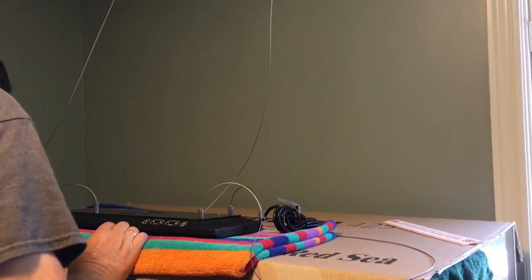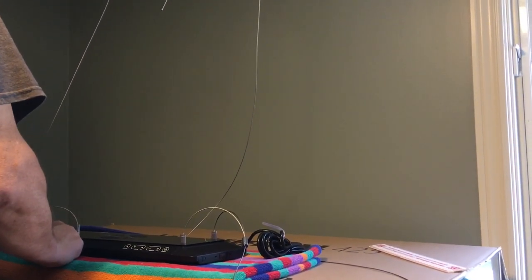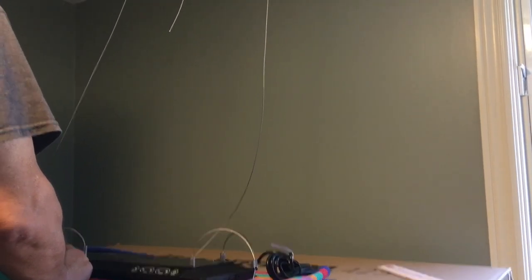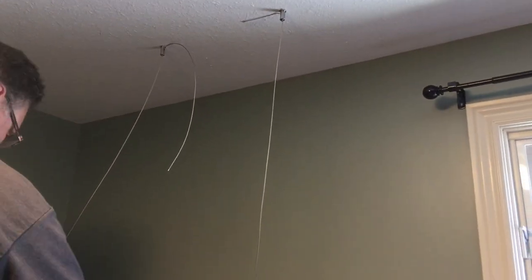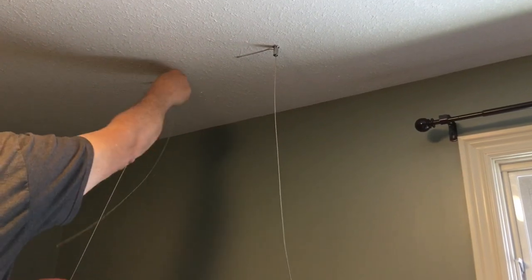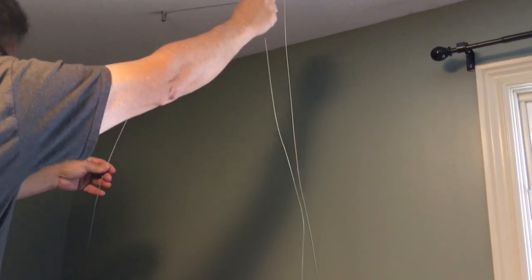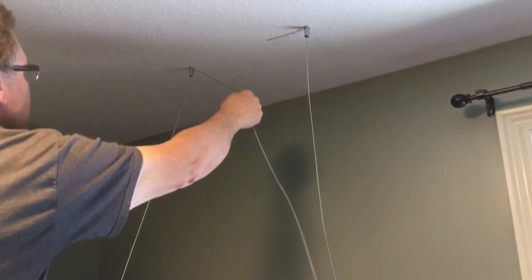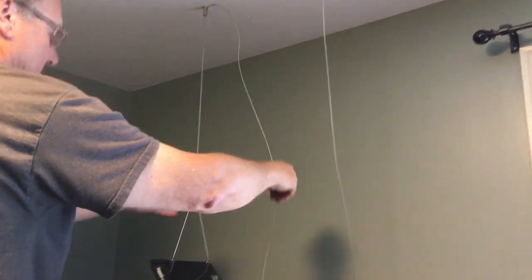Now we're ready to adjust the height of the light. After doing some figuring out, I decided I wanted to start out with the light 14 inches off the water's surface. I don't know whether I'll go higher than that — I could possibly go lower, but I really don't know yet. To raise the light higher, simply pull on the cable; it goes through that little fitting quite easily. When you've reached the height you want, just leave it because it'll automatically get locked because of the way that fitting is made. We do both sides and then get ready for the next step.